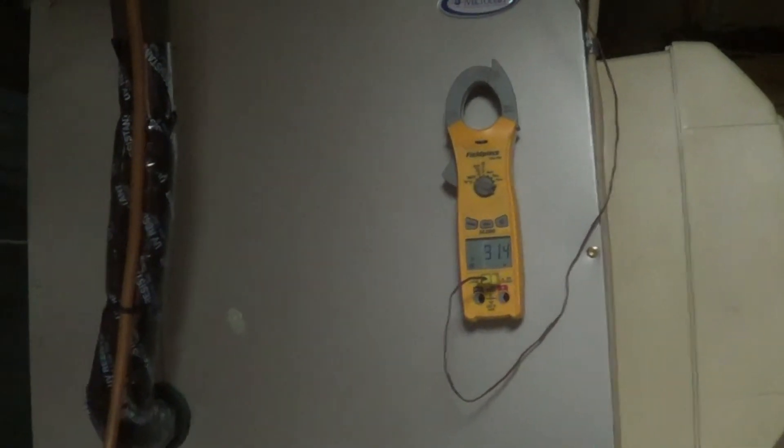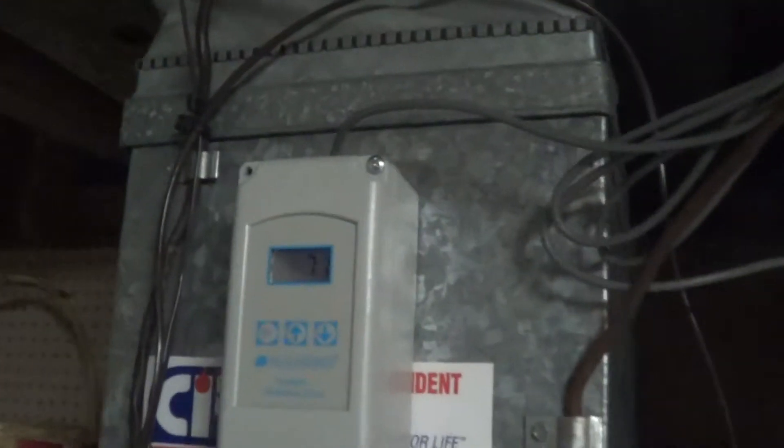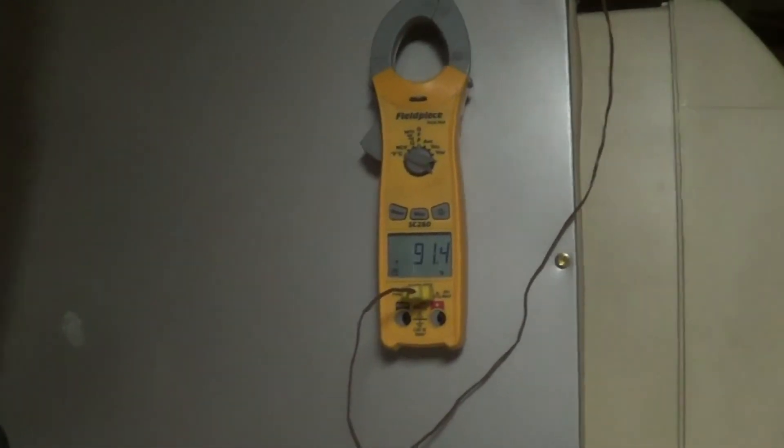Now we're running stage one heat, which is heat pump. We got air coming in at 71 degrees — that's the air entering the evaporator — and then 91 degrees leaving. So we got a 20-degree rise on heat pump for stage one.